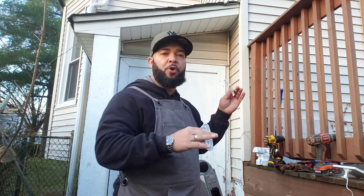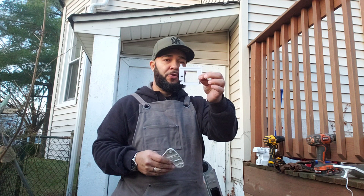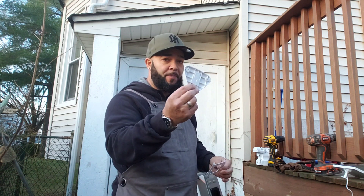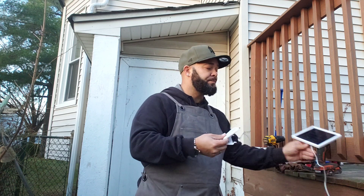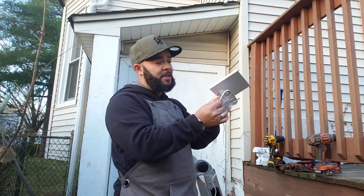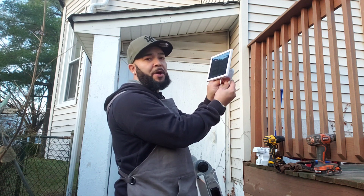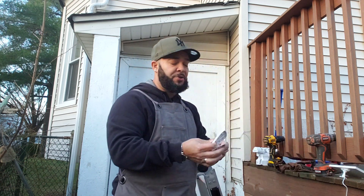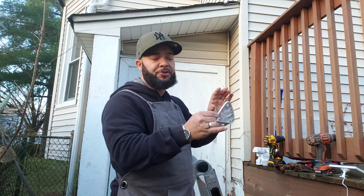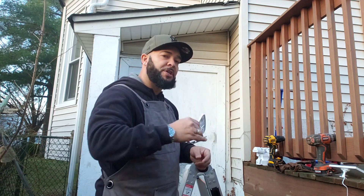What I like to do is pilot hole everything before I actually put it in. This right here is going to be part of the light. This is going to be part of the panel for the solar panel itself — it's kind of like a stand. It clicks in place and I can position it however I want. But first I want to pre-drill my holes so when I actually put the screws in, it's going to be a whole lot easier.